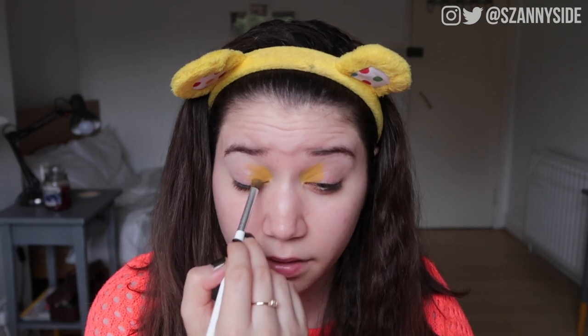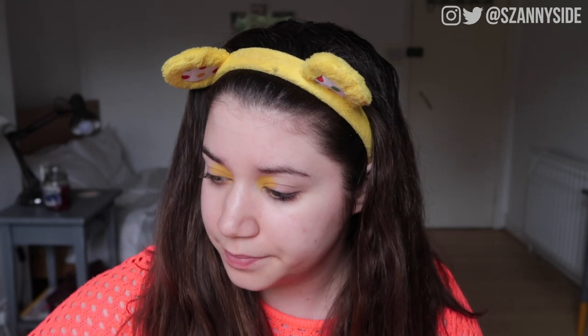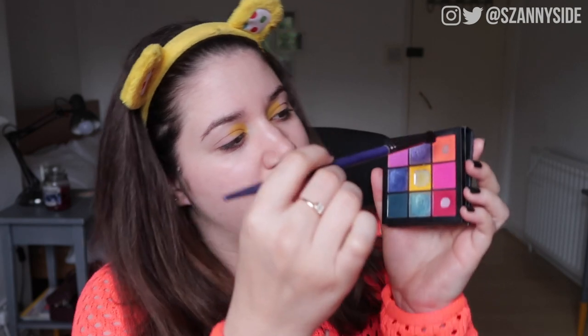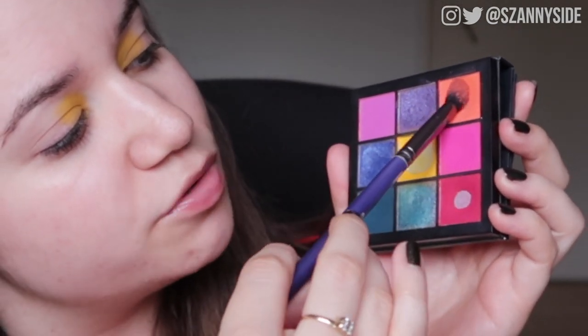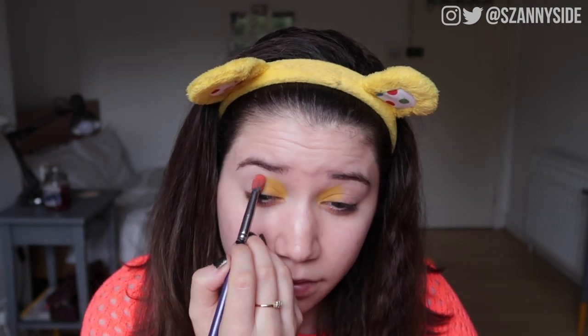It feels a bit stronger on one side and I have a really strong instinct to dip back in to build up the shade, but we're not allowed to do that. We'll see later — if it's really obvious I can just blend out that side a bit more. Next I'm going to use the Cosette d220 brush and dip it in the orange shade in the palette, giving it a good swirl around, trying to pick up as much product as I can.